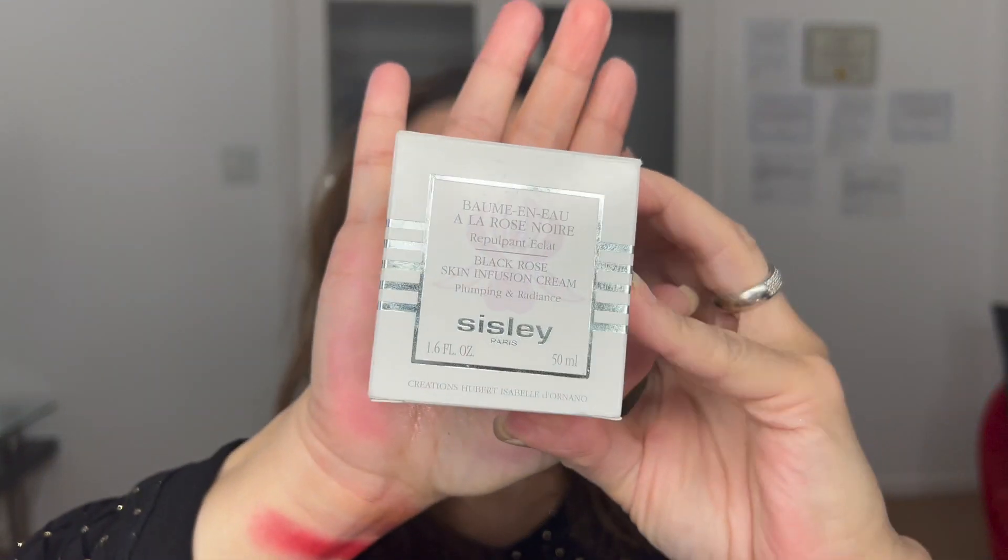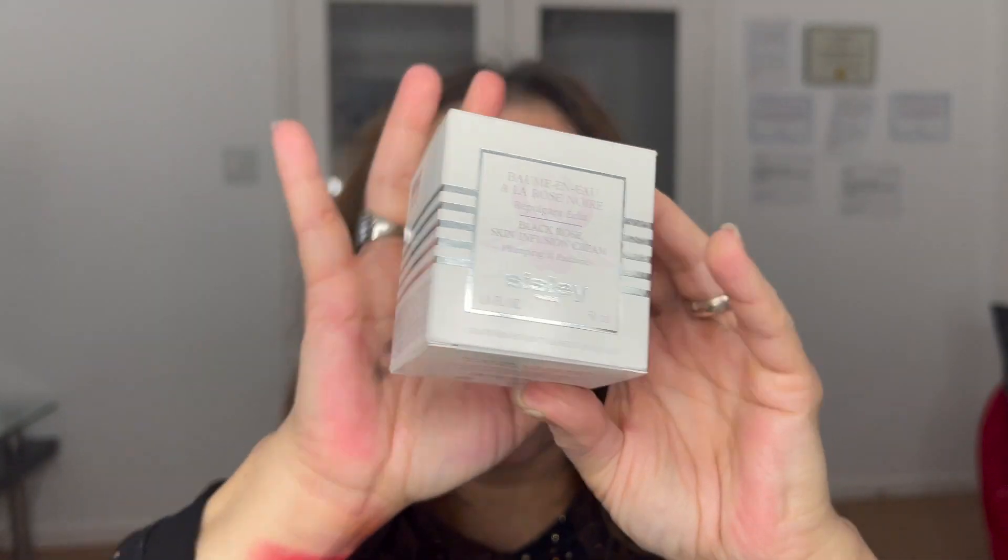I proceed by cleaning the bottom eyelid with my beautiful Sisley Paris moisturizer. Instead of using a wipe and makeup remover, I really want to keep the lower eyelid very moist because I have a little expression line on this side — I don't want to accentuate it.